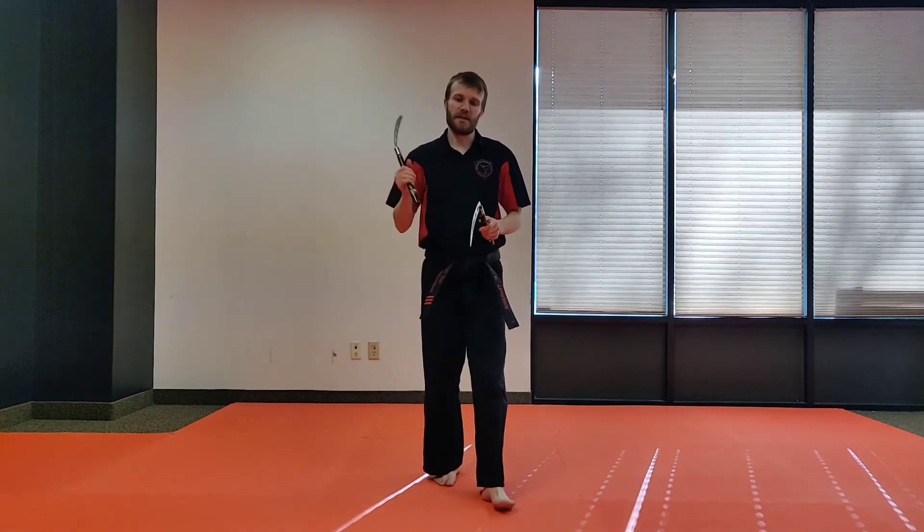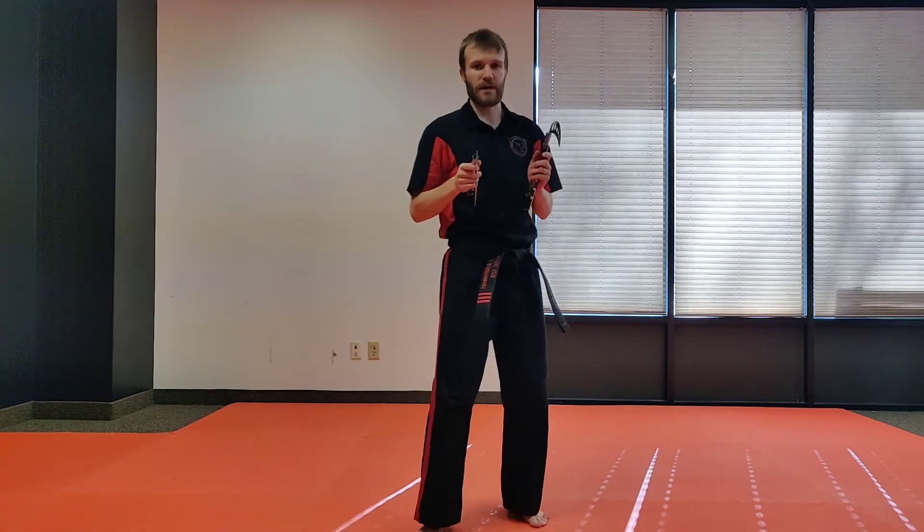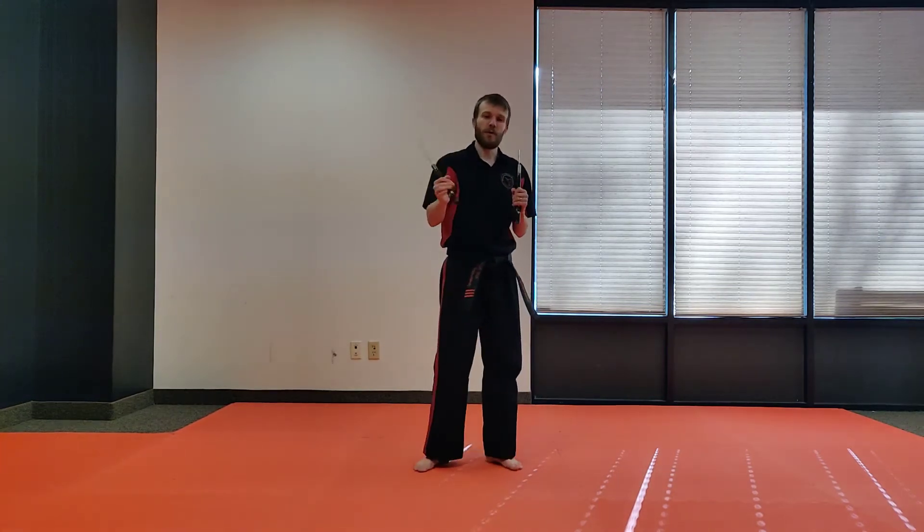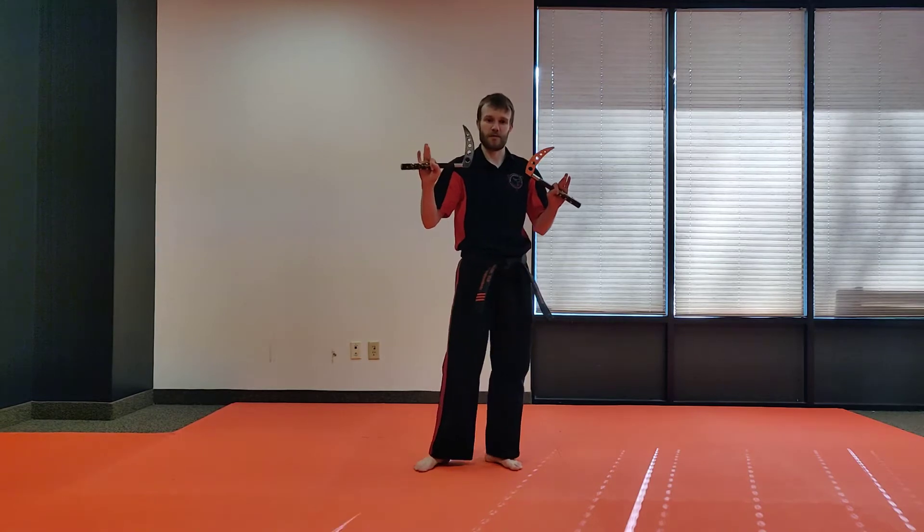Hello, it's Mr. Thompson from Personal Achievement. Black Belt Club students, you have your challenge of the week. This is your weapons challenge. So for this one right here, we're gonna have a little bit of fun with our commas.